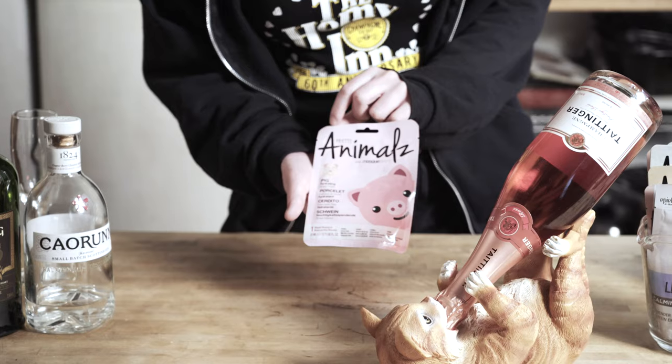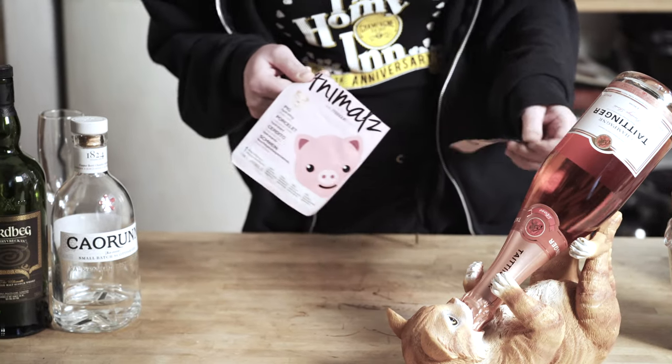Hello and welcome back to the Masked Bartender. Today's mask is a pig mask. I think the most piggish thing about the mask is the nostrils — very pig-like indeed, quite a big fan.